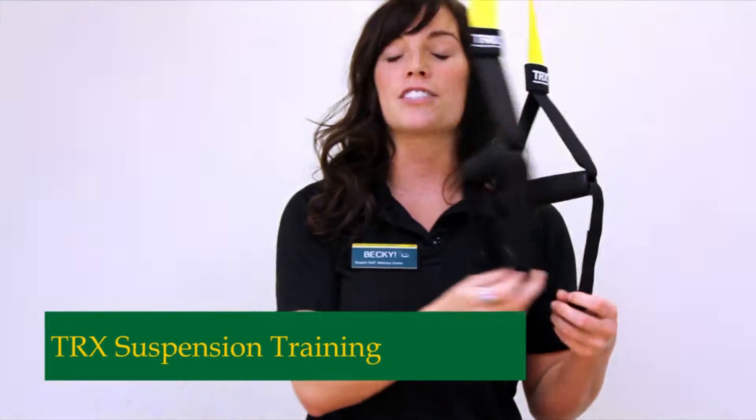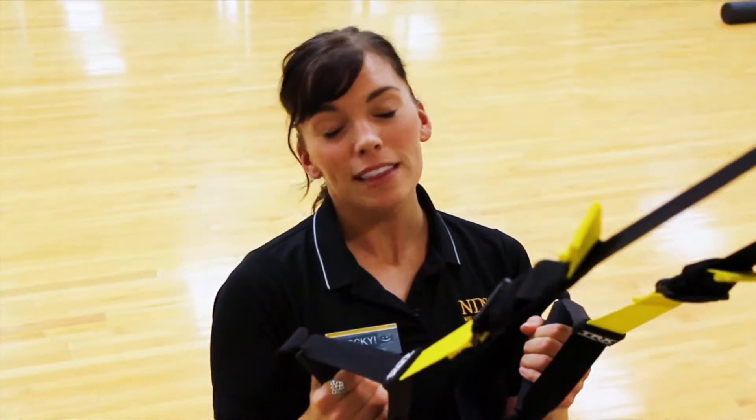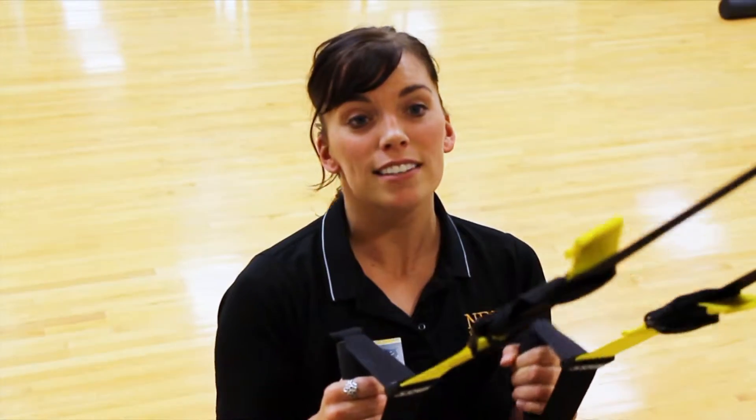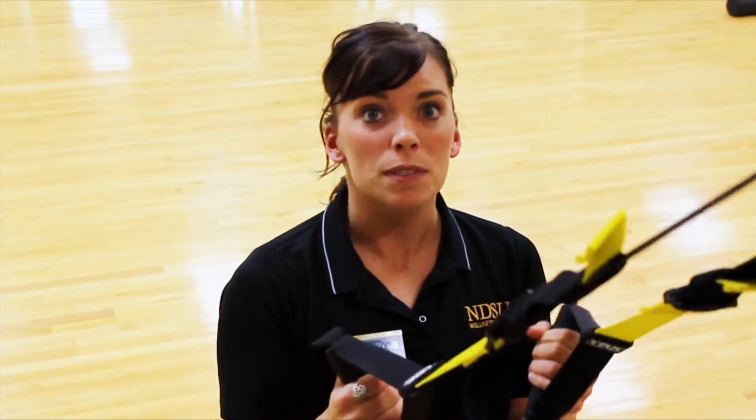Using Suspension Training is very versatile. You can basically put it anywhere you want and hang it up anywhere you want. It utilizes your own body weight in order to enhance performance and functionality. The main thing to remember whenever you're doing any TRX exercise is to keep your core tight. When you're doing that, you're able to isolate the specific muscle that you're using for each exercise.